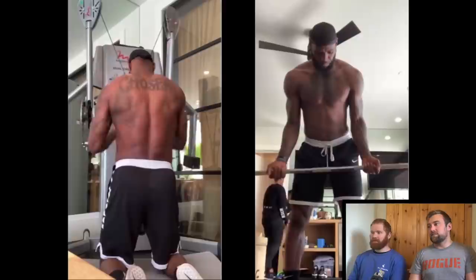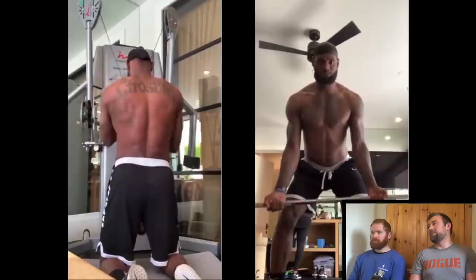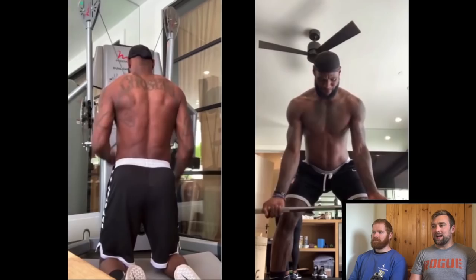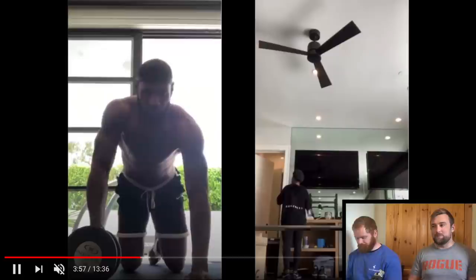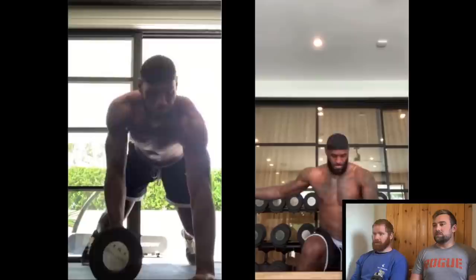Tricep pushdowns — just normal bodybuilding work. Some rows. General strength training which is fine. One thing that keeps popping up is the stance is always really wide, like on the squats — proportionally wide. He's too wide for how tall he is. Taller athletes tend to move their stance wider because they're tall and then move it wider again thinking it'll help, but you need to do what's correct for your proportions.